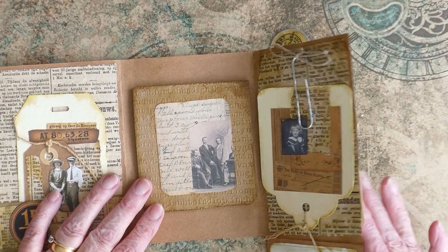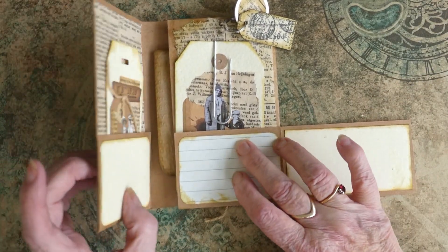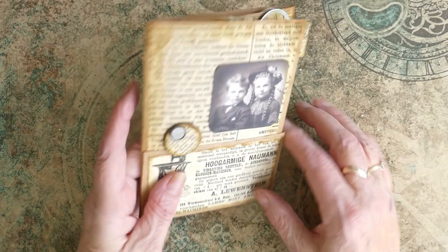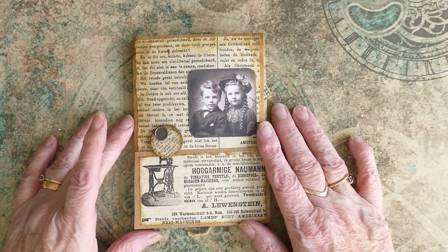So all we do to fold it back up: we put that across there, we lift that up, we lift this one up, we put them together, this one folds across, and then that drops down and that holds everything together. And the whole thing is, as I say, made from one piece of A4 paper.